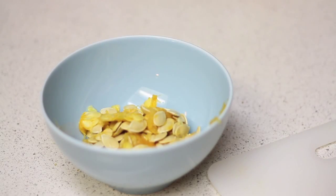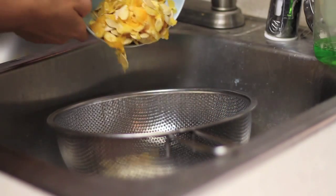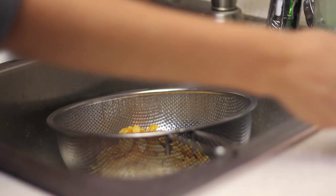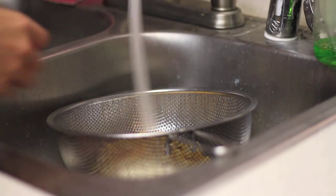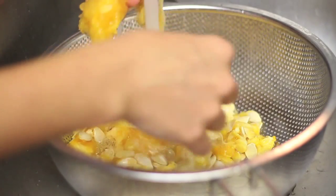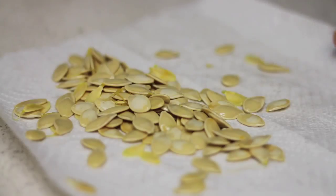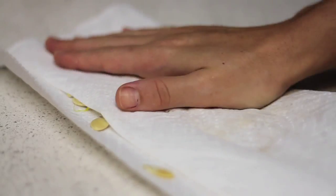Then you can dump everything into a bowl and rinse everything out in a colander. Make sure you get as much of the pulp off as possible — some of it's still going to stay on there though. Then hand dry it off with a paper towel and make sure it's pretty dry.